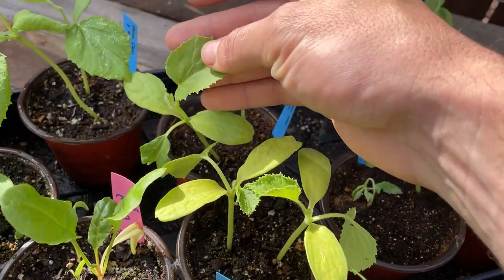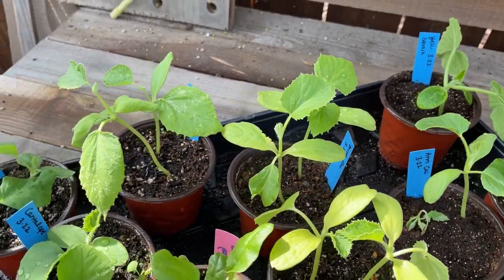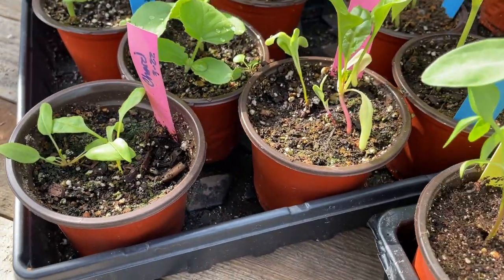These are the Armenian cucumbers that we're trying for the first time this year — supposed to be a little bit more heat tolerant. And then some cantaloupes and just a couple Swiss chard.